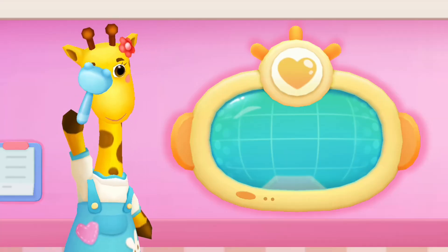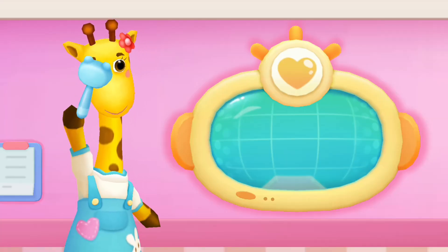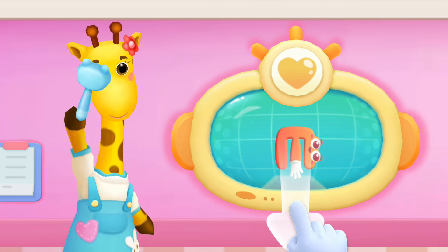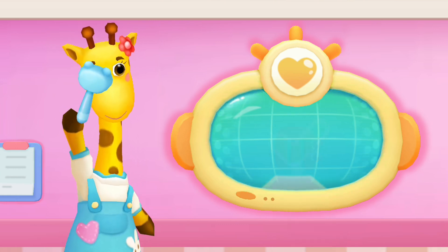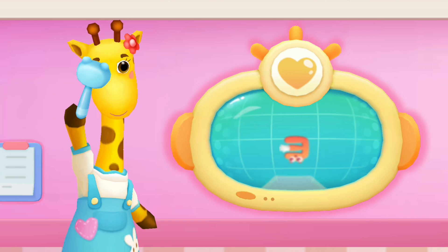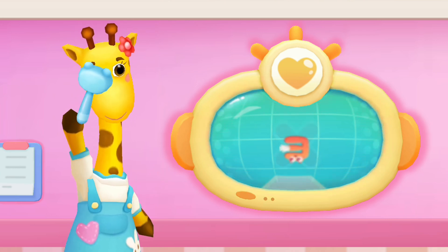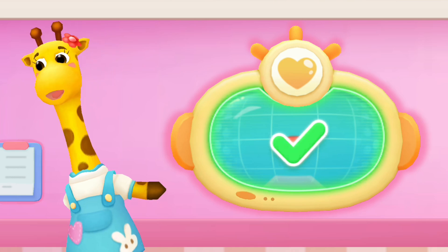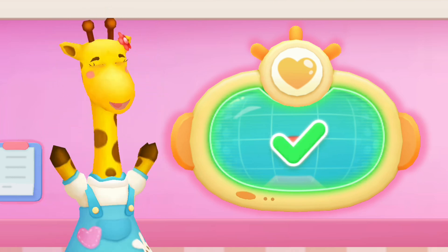Your eyesight. See which way the E goes. Slide now. Yeah! That's the right direction. Yeah! That's the right direction. Yeah! That's the right direction. Not this direction, try again. Yeah! That's the right direction. All correct. You have very good eyesight. Thanks!